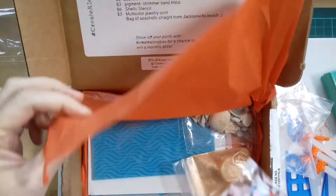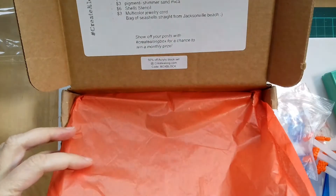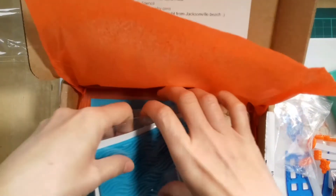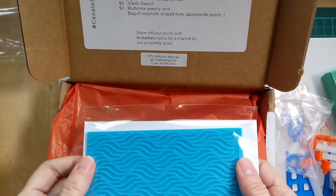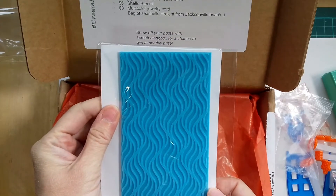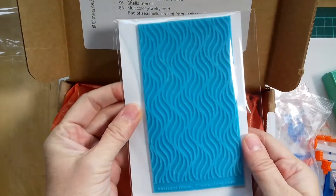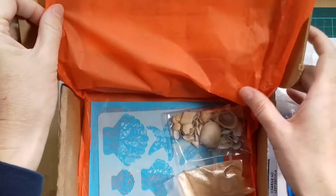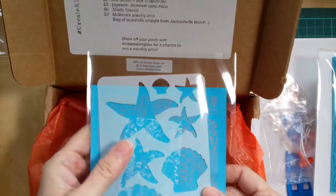It's a cord — it says here multi-color jewelry cord. And then we've got a stencil. Abstract waves texture sheet stamp — that's it. Trying to figure out what is what here. This is the stencil.